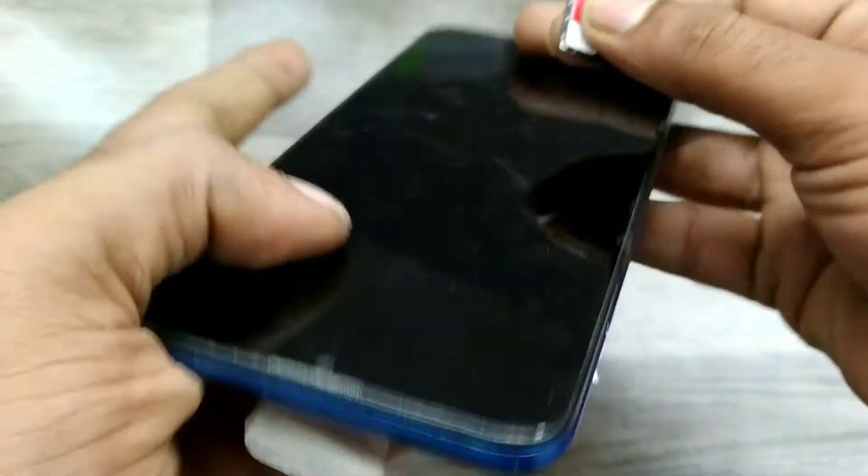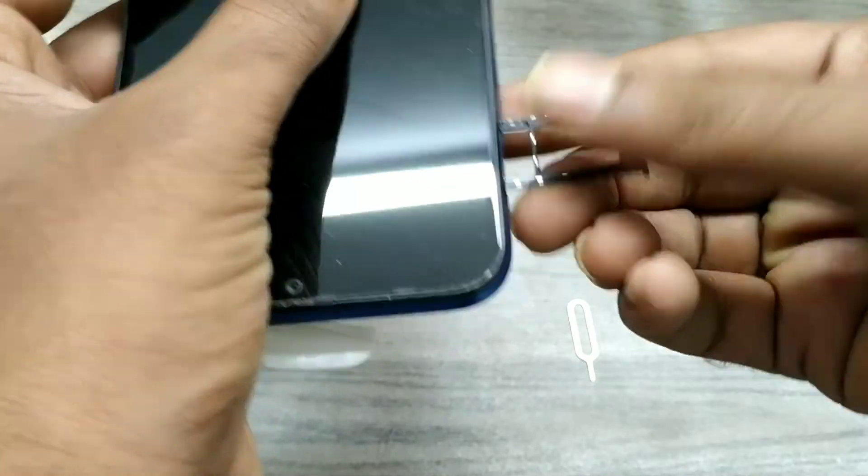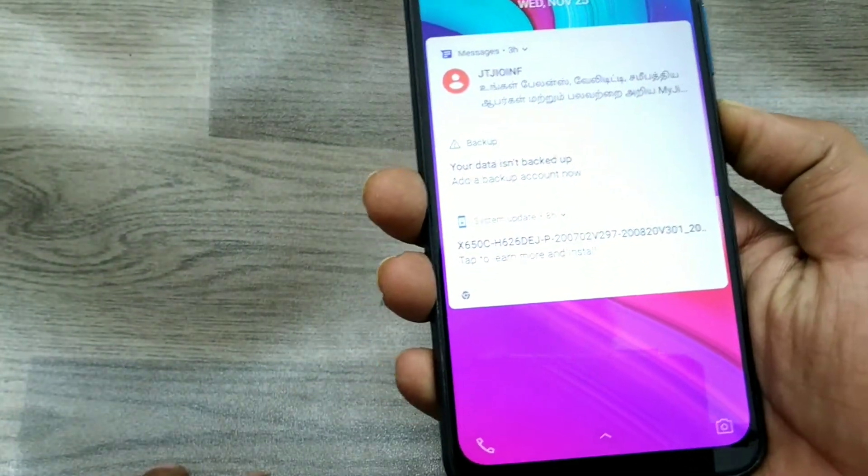Turn your phone like that and put your SIM card in correctly, then slowly press the tray back into your phone. Now just turn off your phone.